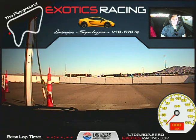Have you ever driven a car like this with a paddle shift before? I have not. Okay, have you driven a stick shift before? I have. Okay, so you understand the concept of shifting gears. This time you're going to get to shift gears without taking your hands off the wheel, and without taking your feet off the pedals.